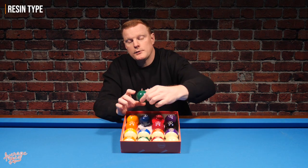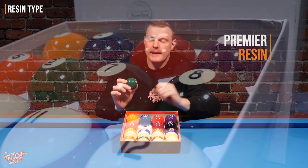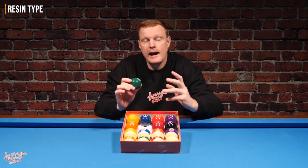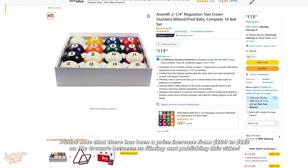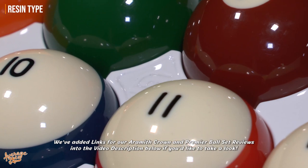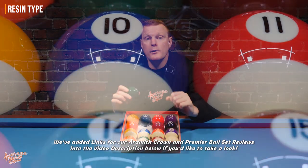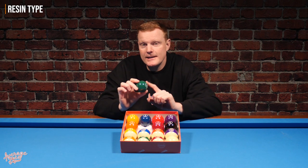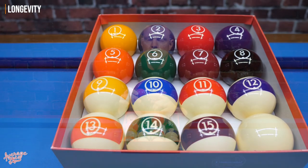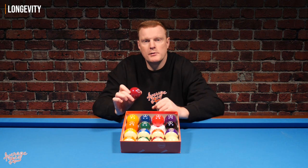It's worth noting that these are made from Aramith's Premier resin — the same resin used on their Crown sets and their Aramith Premier set. To give that context: the Aramith Crown balls retail at $100 a set, and the Premier set retails at $165 a set. What you're essentially getting here is exactly the same resin for $55. However, Aramith has advised that over time the printed numbers will eventually wear off, so these are really suitable only for residential, non-commercial use.